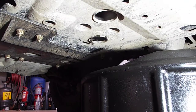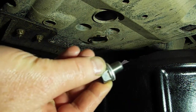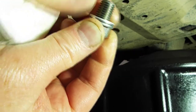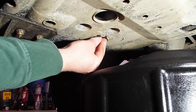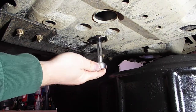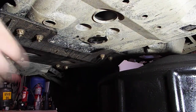Alright, oil is done draining. Got my new washer on the drain plug. If you don't have a new washer, you could probably get by with using the old one — I don't think you would encounter any leaks reusing it. But since I have it, I'm going to use it. And just snug it up. No reason to crank on it.